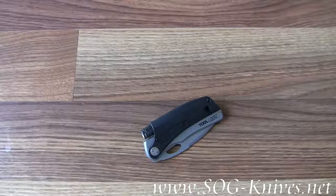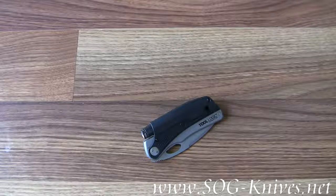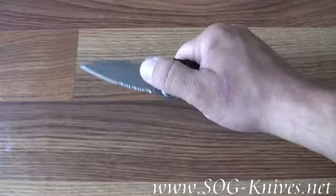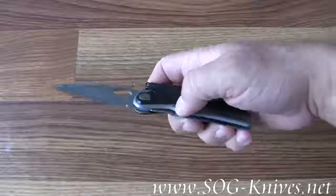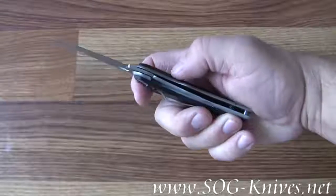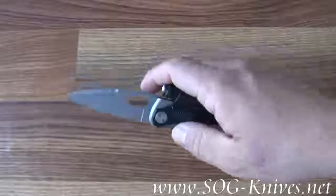This is the Tool Logic SL Pro 1 survival tool slash survival knife. It's got a one-handed opening, partially serrated blade on it that's razor sharp. It's held open by a frame lock integrated into the handle. As you can see, there are steel liners on the handle, so it's a very tough knife.